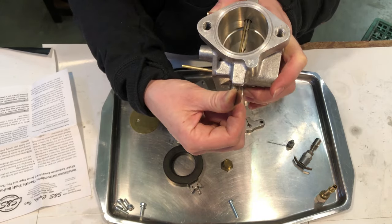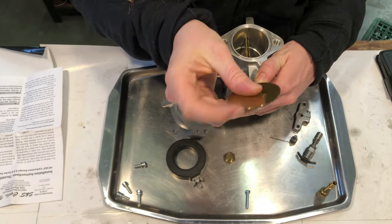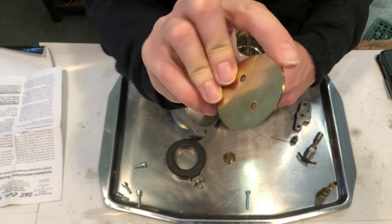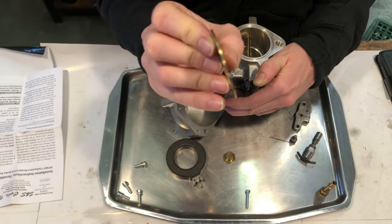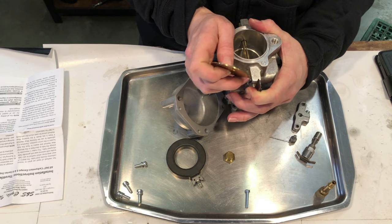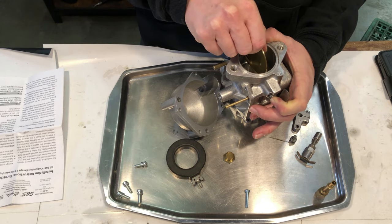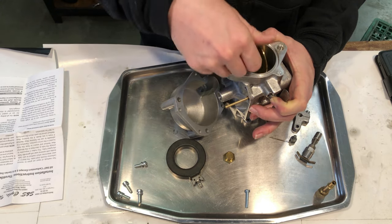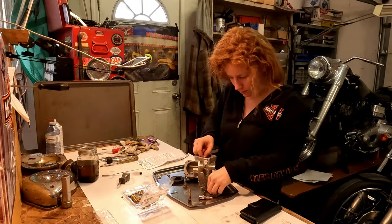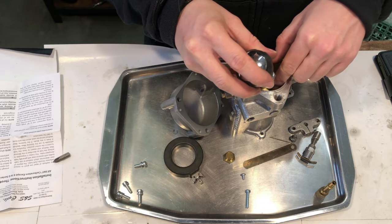Turn the shaft all the way so that the slot is at a 90 degree angle from the throat of the carburetor. You'll notice this valve is actually beveled — the top and bottom edges are beveled so that when it snaps back, the beveled edges go against the throat. This is a really tight fit so it needs to be perfectly centered and these holes need to be perfectly level or it won't go in easily. Let it close slowly so nothing gets jammed — now it's in.